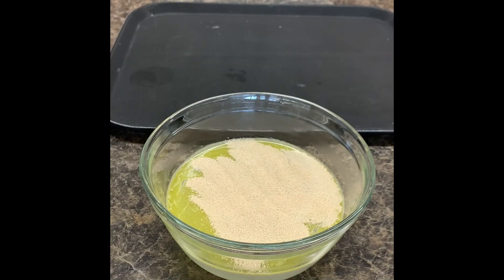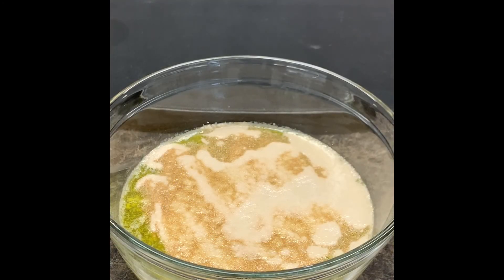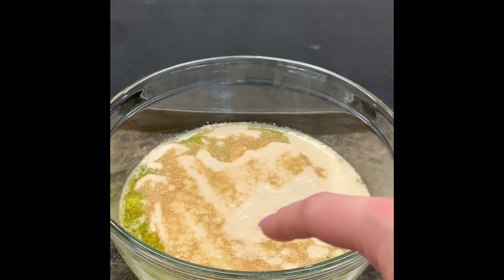You don't want to mix in the yeast because we run the risk of overworking it and the activation process will not begin. After about a minute of being in the bowl you should start to see bubbles forming.